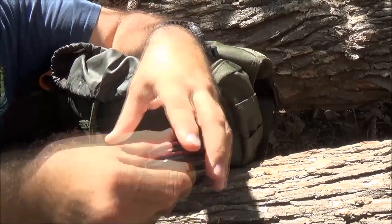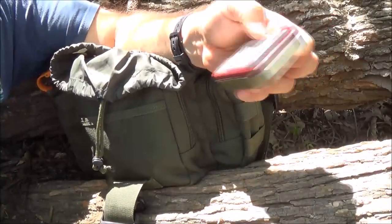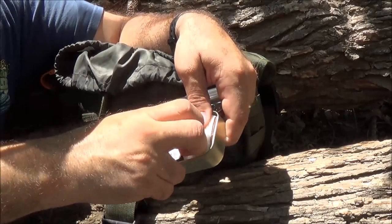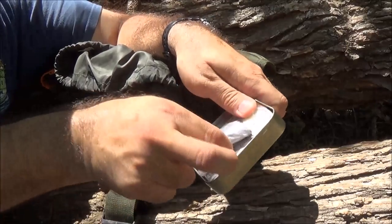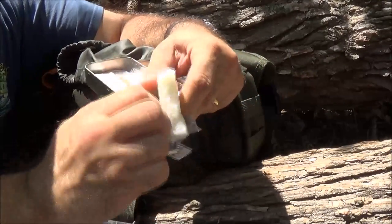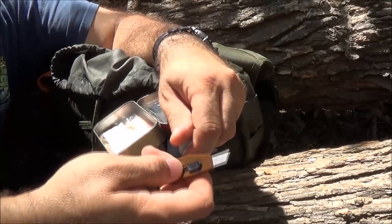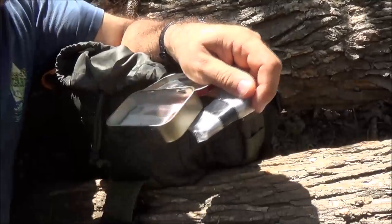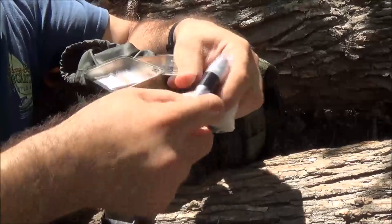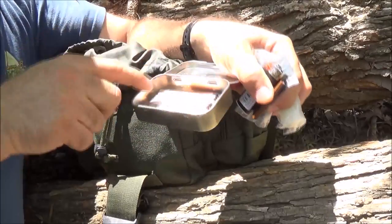Let's take the tape off and take a look since I can always tape it back up. There's a lighter, looks like some dryer lint, some more water tabs, some little razor knives - you can get these at Walmart in the sewing section. There's more Vaseline cotton balls, some dryer lint, a little bit of jute twine, a razor blade, and some more matches.